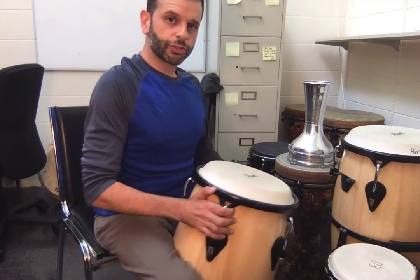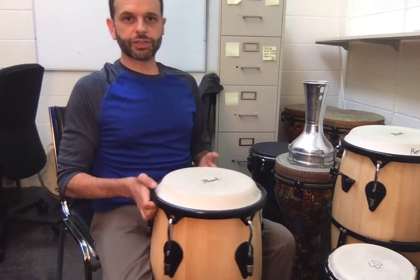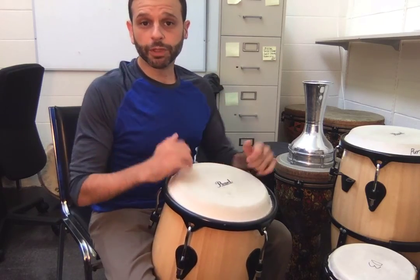I'm sitting to the side so you can see a little bit of the angle. If you don't do that, it'll still make sound, but when you do it, it has a much bigger voice.